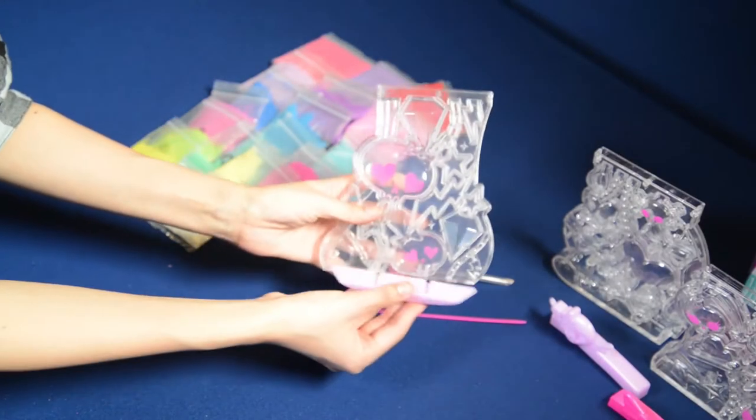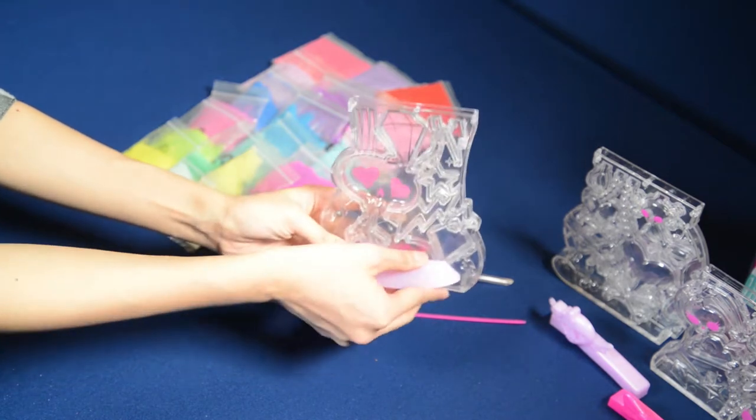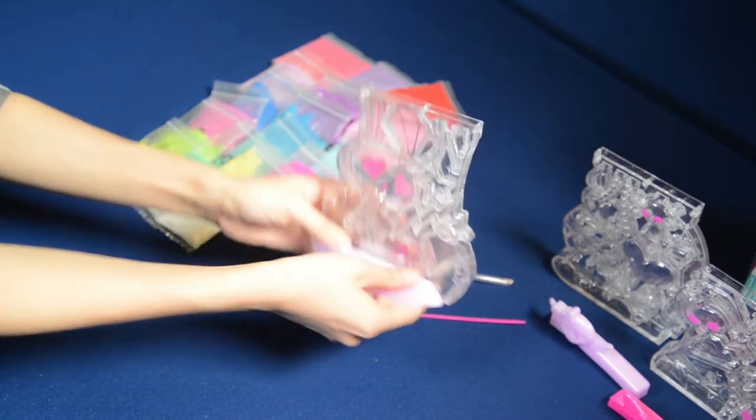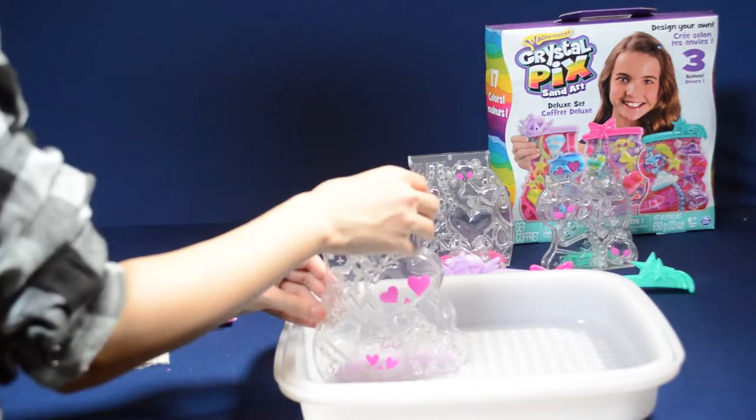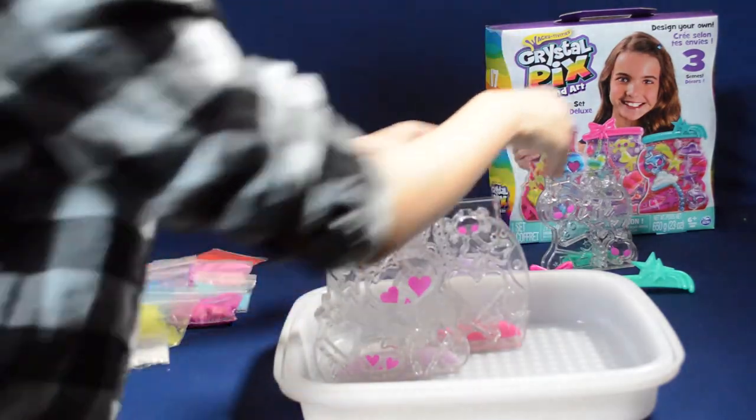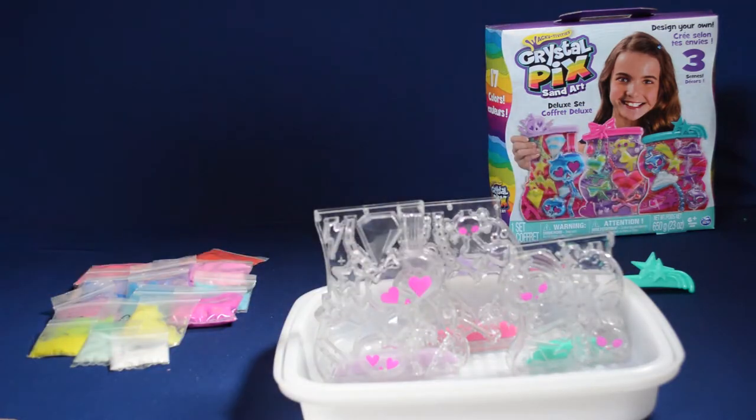To begin, slide the base onto the back of each of the scene pieces. Before you start pouring sand into your Crystal Pix scene, it's a good idea to put a tray or a piece of paper underneath to catch any loose sand.